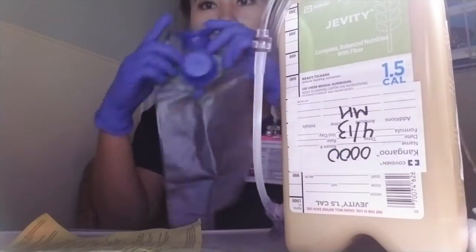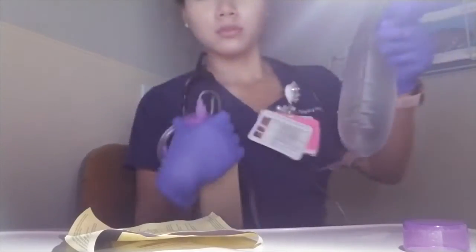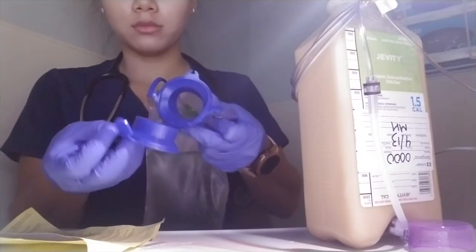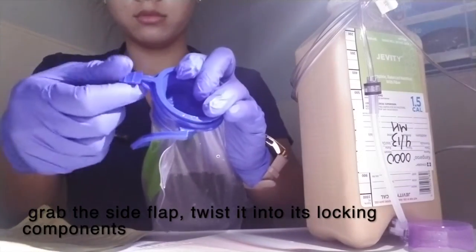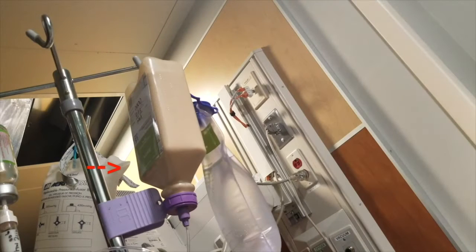I will now grab my flush bag and fill it with water. Close the top and secure it by pushing it into place, then grab the side flap, twisting it into its locking components. I have now hung my formula bottle and flush bag onto a pole.